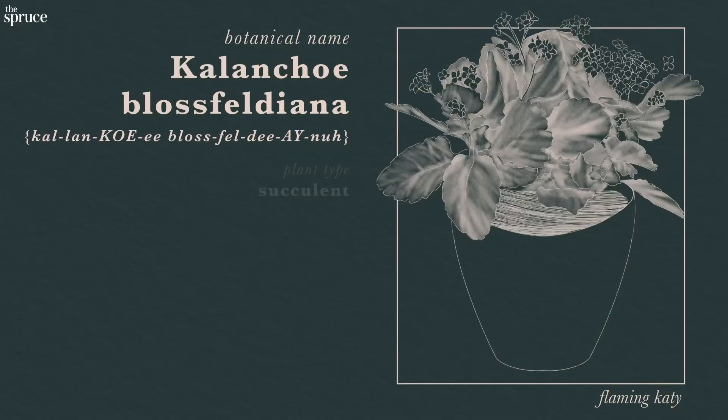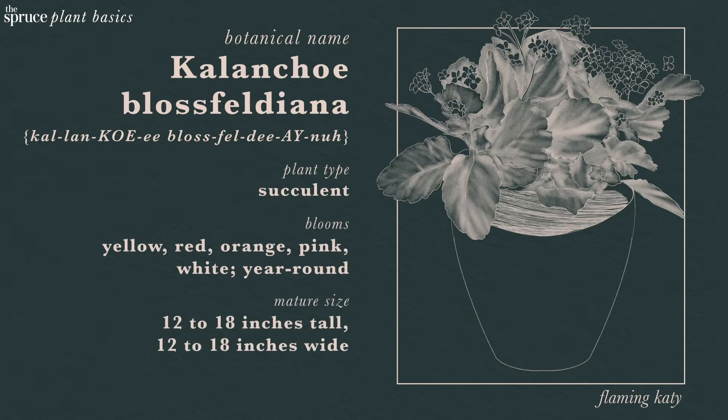I love when a plant gives you the best of two worlds, and Kalanchoe Blaesfeldeiana is a great example. It's a succulent, so it's super hardy and drought-tolerant, but it sports year-round flowers that are so gorgeous, you'd expect it to be a greenhouse specimen.